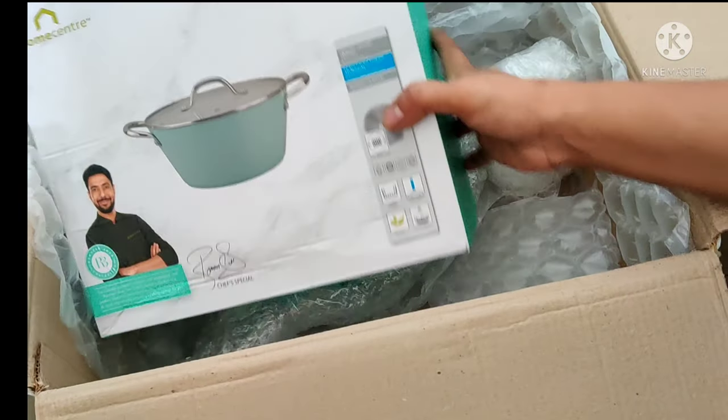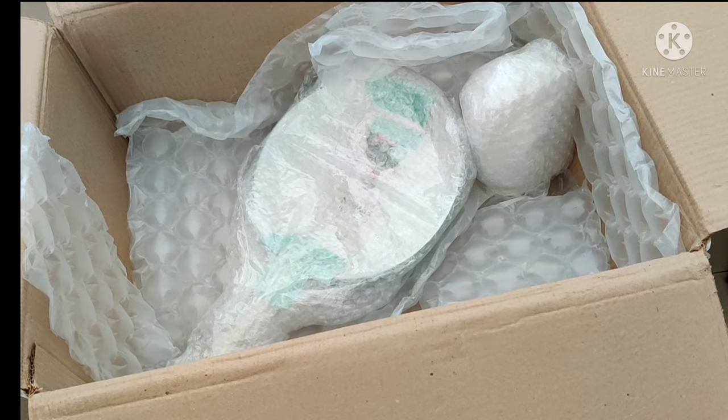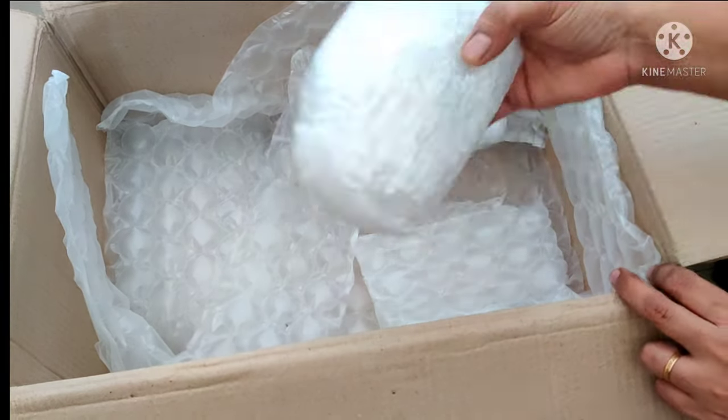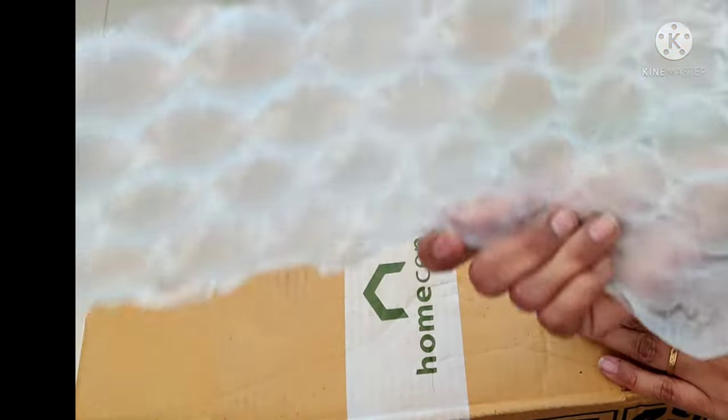I am going to go to the home center. I will go to the showrooms. I will also do online purchases. I will pack it in bubble wrap.